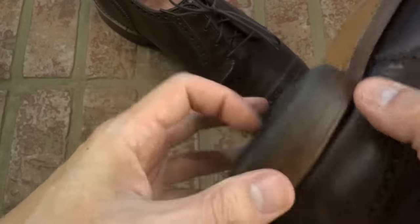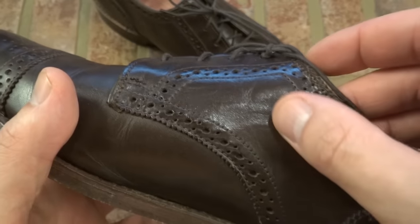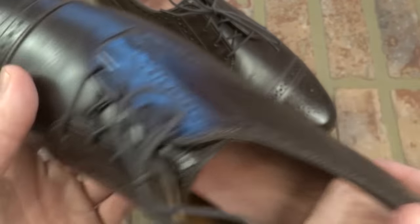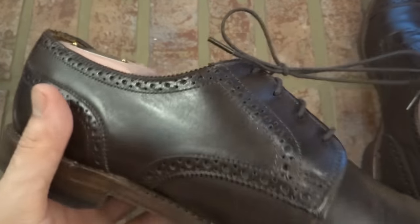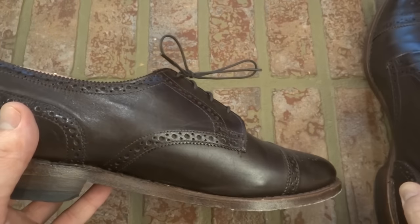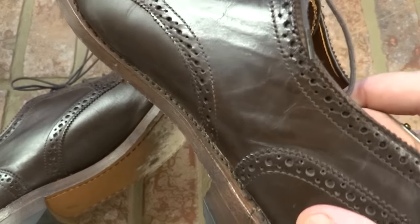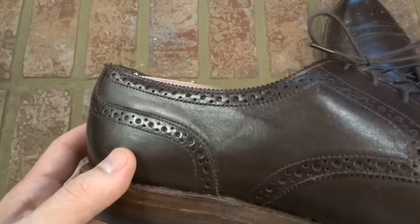Another issue with materials — this may be quality control as well — you'll notice that there is kind of this stretching right here on only one shoe. I'm not sure if it's because of the shoe trees, but if you look at the other one on the inside, there aren't those stretch marks. These weren't abused — they haven't been out in the rain. That happened the first day I wore them. Those stretch marks were not there, then I put them in the shoe trees, and the next morning they were like that.